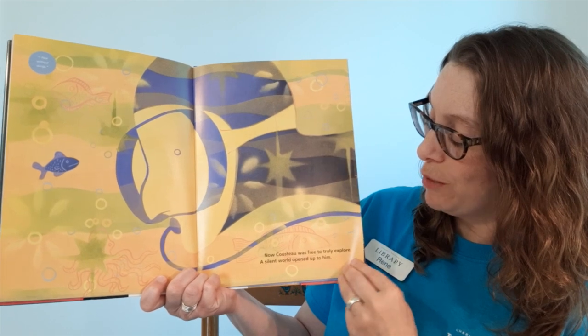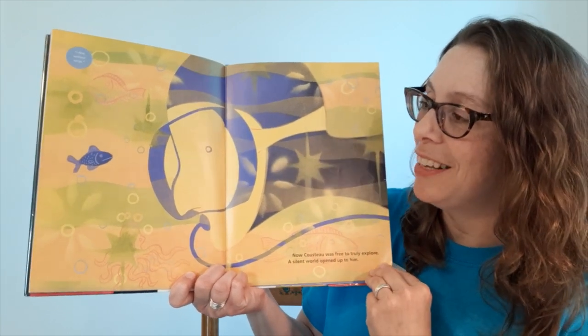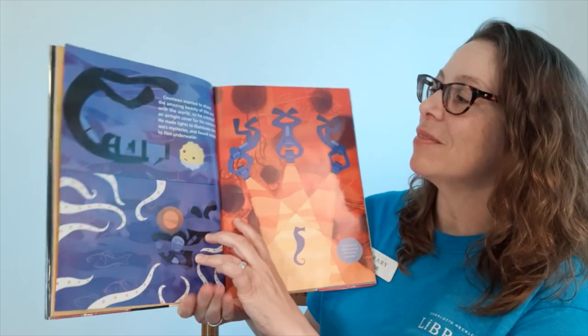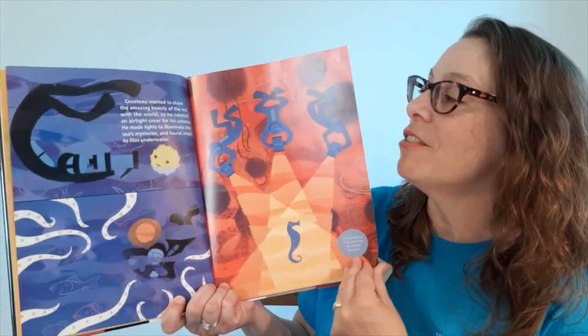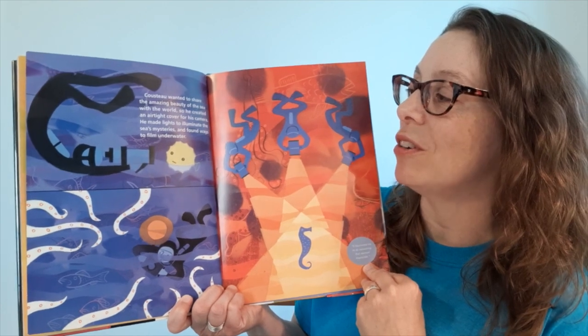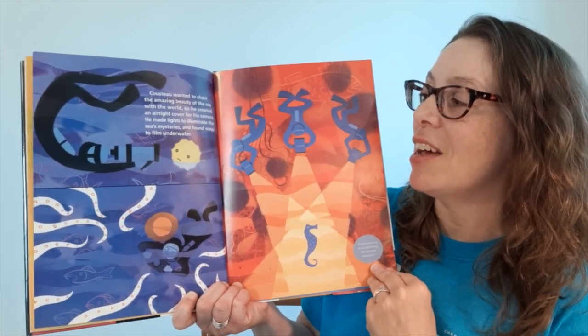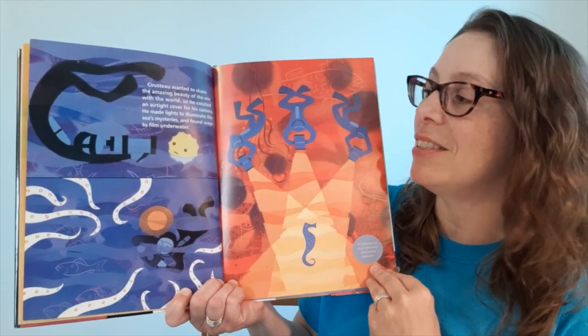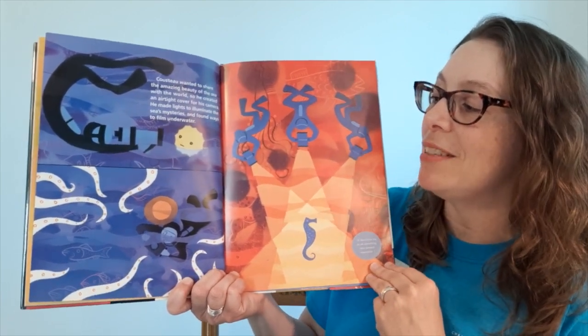The Aqualung was the first machine that would let a diver breathe underwater for long periods of time. Now Cousteau was free to truly explore, and a silent world opened up to him. Cousteau wanted to share the amazing beauty of the sea with the world, so he created an airtight cover for his camera. He made lights to illuminate the sea's mysteries and found ways to film underwater.